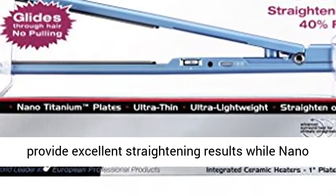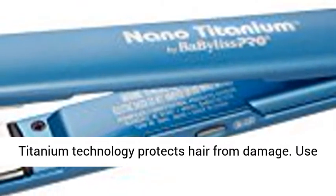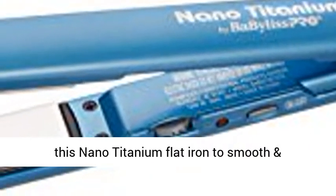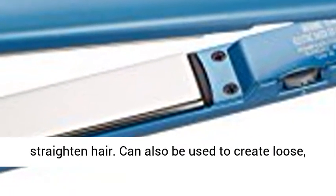High heat levels provide excellent straightening results, while Nano Titanium technology protects hair from damage. Use this Nano Titanium Flat Iron to smoothen straightened hair. Can also be used to create loose, beachy waves.